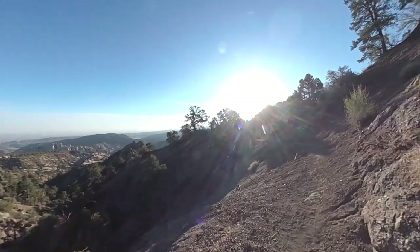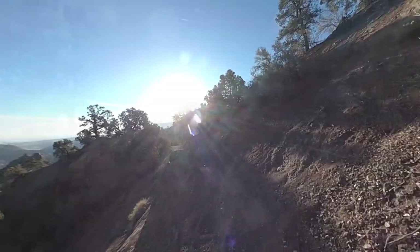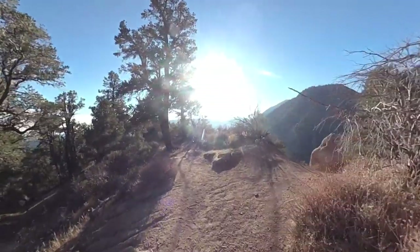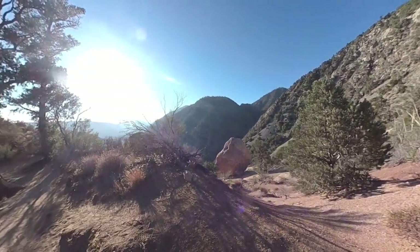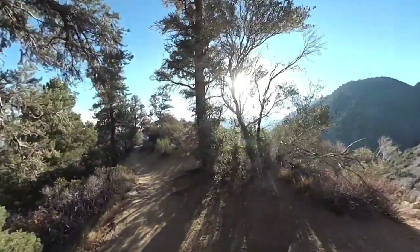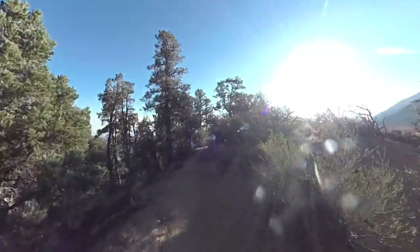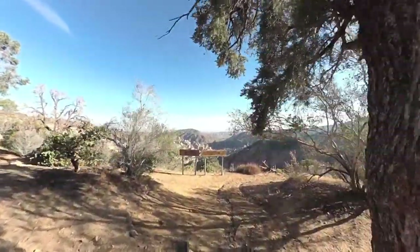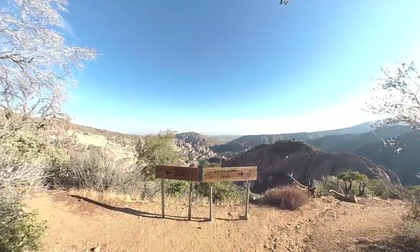The trail is well marked and well worn — it's popular with locals, hikers, and trail runners. At one section, bear to the left; there's a little trail down to a boulder if you want to take some pictures, but otherwise go up along the ridge and keep going straight. You're almost there at this point — you'll go downhill a little bit and eventually reach the trail junction sign, where you go left to the Devil's Chair.